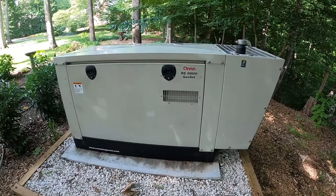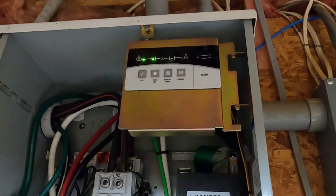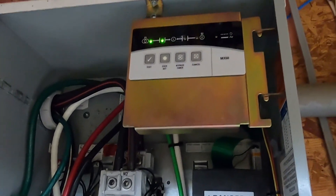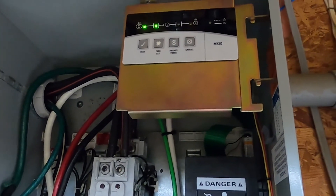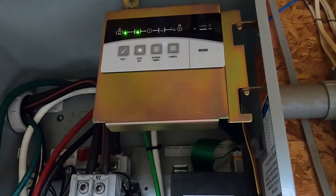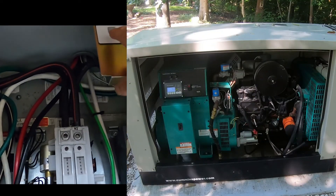Let's go inside and get this thing started and run some amps through it. It's set up right now so it exercises once a week, but right now we're going to run a test. To perform a test, you hold the test button in for one second, and that will initiate the generator starting. After the generator starts, it's got to run for a period of time until it sees a good load or good voltage.